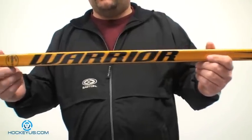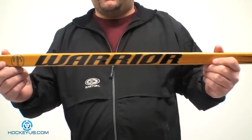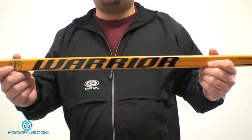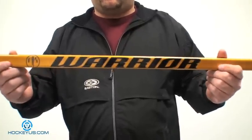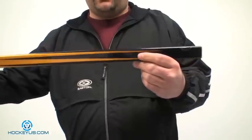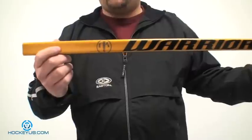It's not tapered and does not have any kick point to it. This is one of the shafts that Warrior claims to be just a shaft that's taking hard shots from the point. This is something that is just a load shaft — not a load kick point. This is something you can more or less beat the crap out of out on the ice, because it is one solid square shaft, the same size all the way from the bottom of the hosel to the butt end.